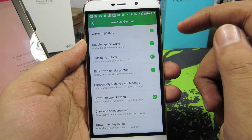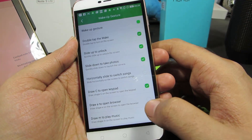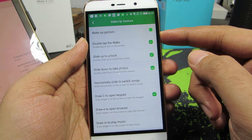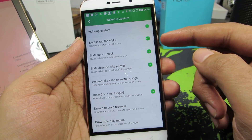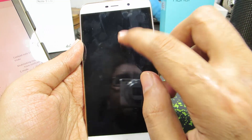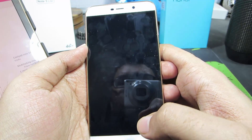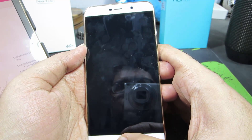Now enable the Wake Up Gesture. You need to enable this double tap to wake — we have other gestures too, just give it a try. For now, let me wake up the device using double tap to wake and slide up to unlock. Now I have locked the device, and the double tap to wake works. To unlock your screen by swiping up, you need to swipe it all the way from the bottom.